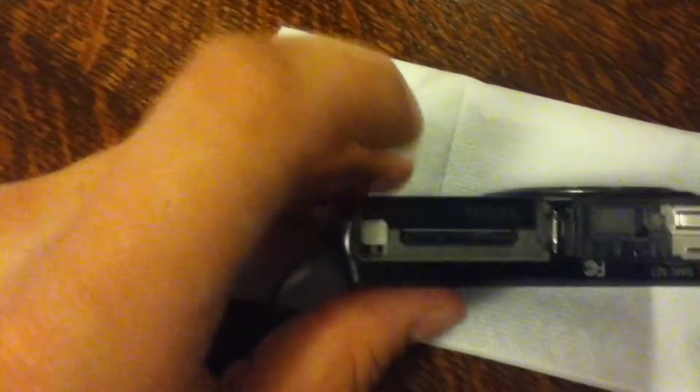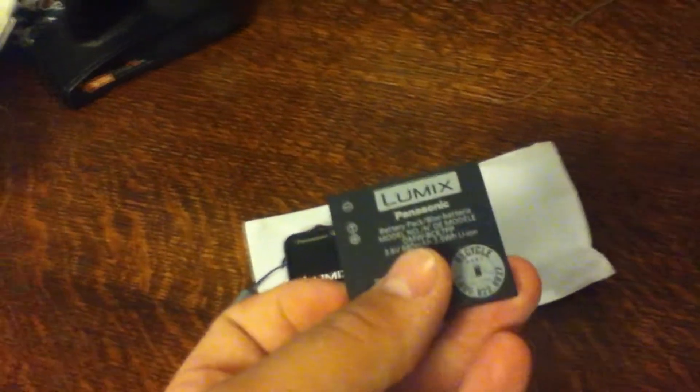I want to show you guys where the battery pack goes — you simply unlock it and the battery pack pops out like that. There's a little button switch you have to press so it doesn't just fly out. That's really cool. Pop that back in — it pops in super easy, goes right on top where that little lever is.